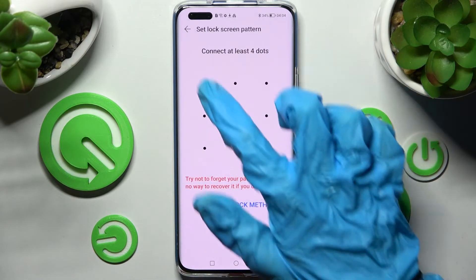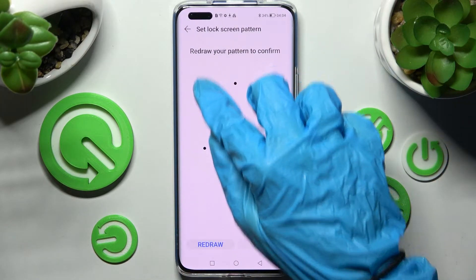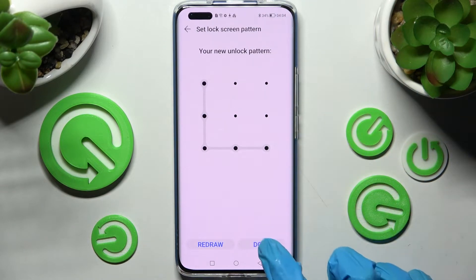I will go with pattern. Now you need to enter your lock-in method, repeat it, and finally choose done at the bottom right corner.